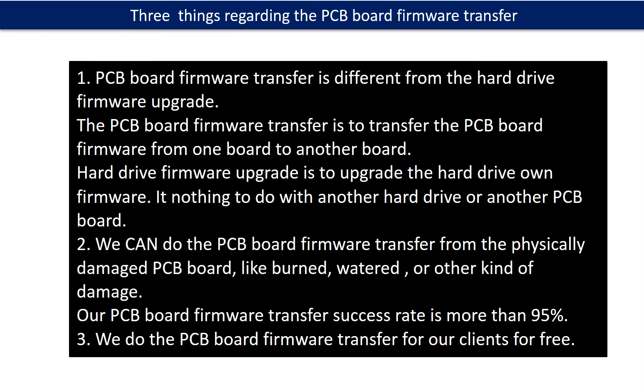Regarding the hard drive PCB board firmware transfer, we have three things to mention. First, PCB board firmware transfer is different from the hard drive firmware upgrade. The PCB board firmware transfer is to transfer the PCB board firmware from one board to another board, while the hard drive firmware upgrade is to upgrade the hard drive's own firmware — it has nothing to do with another hard drive or another PCB board. Second, we can do the PCB board firmware transfer from a physically damaged PCB board, like burned, watered, or other kinds of damage. Our PCB board firmware transfer success rate is more than 95%. Third, we do the PCB board firmware transfer for our clients for free.